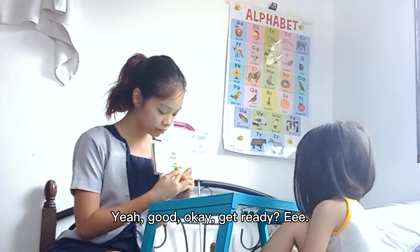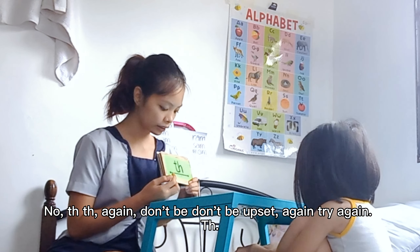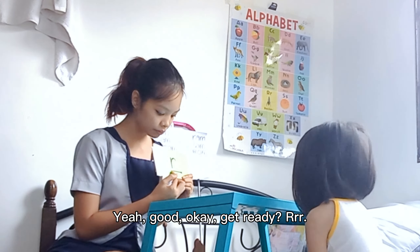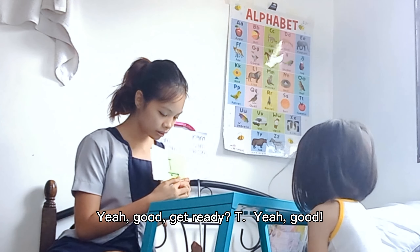Z. No, Z. Again. Don't be upset. Again, try again. Yeah, good. Okay. Get ready. Yeah, good. Get ready. Yeah, good.